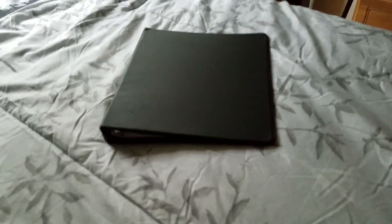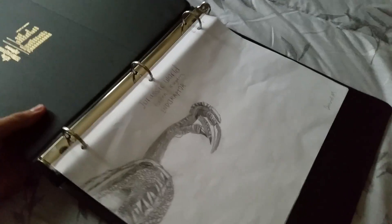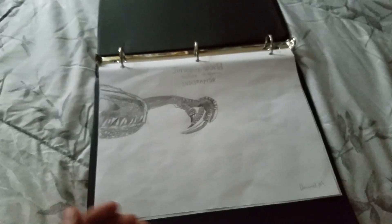Today we have this binder, and yes I have to throw it. It's like, it's a binder. Actually this is all of my dinosaur drawings I have done for like three days.